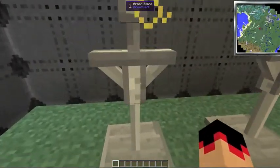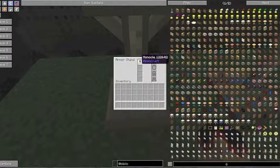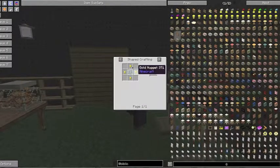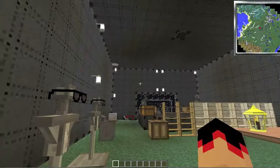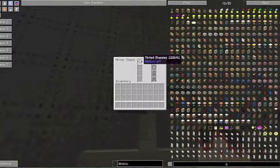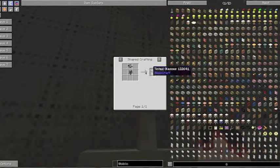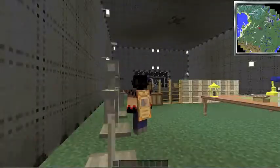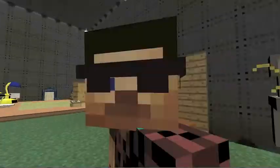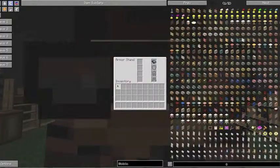Under the armor stand section there's the monocle, and it absolutely does nothing — it's just four gold nuggets and one glass pane. That looks pretty cool though. These are the tinted glasses, which you get by combining a gray dye and reading glasses.